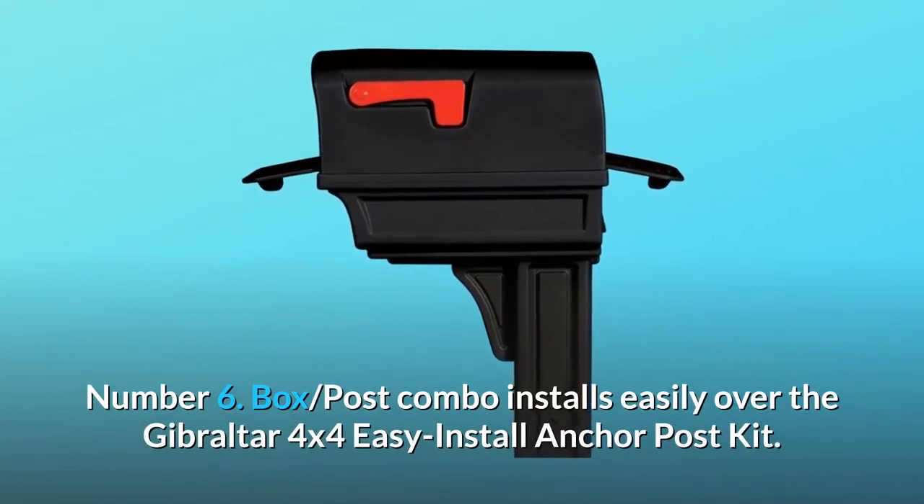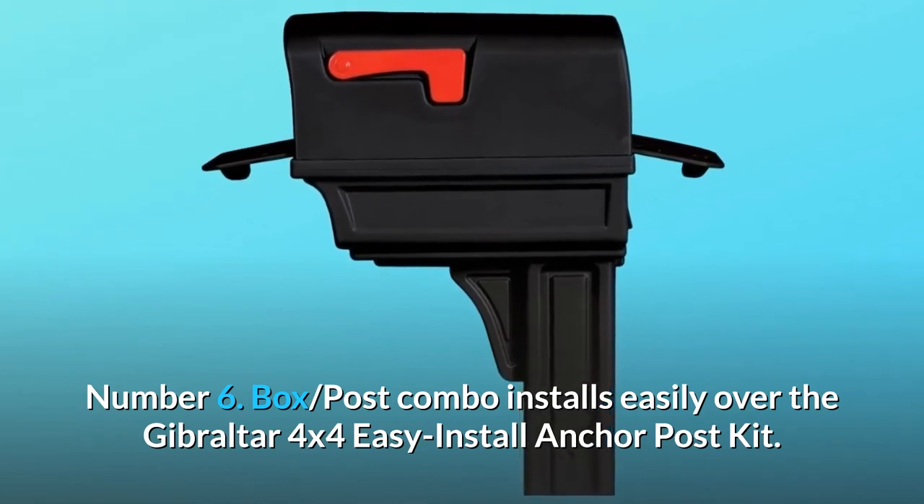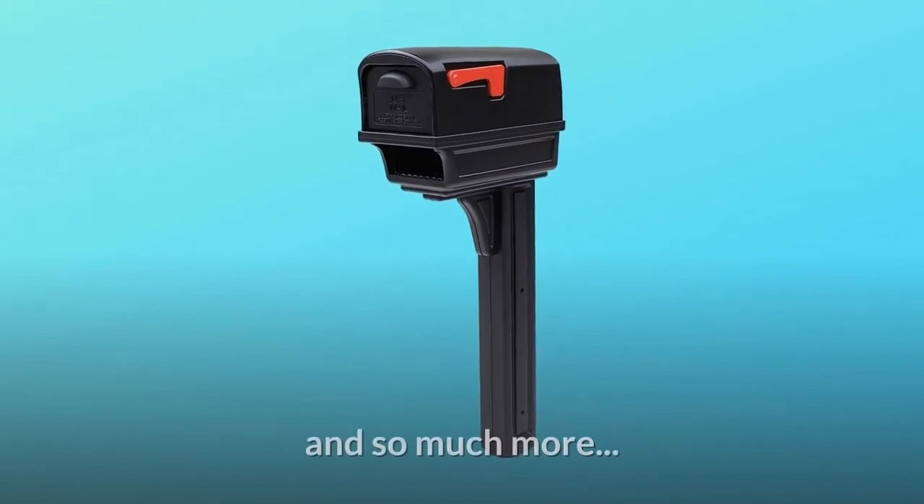Number 6: Box and post combo installs easily over the Gibraltar 4x4 Easy Install Anchor Post Kit. Number 7: Made in the USA. And so much more.